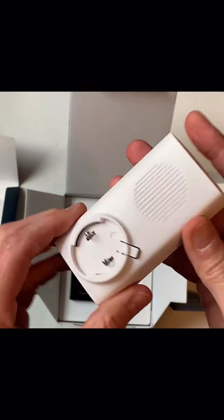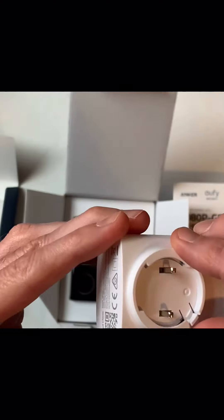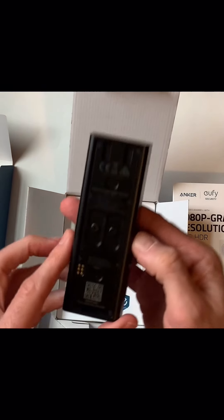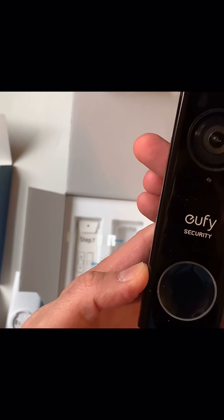I was just wondering what was on the back of this, and it looks like there are two little prongs — I'll have to figure out where that goes. And this is the unit itself, the doorbell. Really nice, attractive looking product. It's about maybe an inch thick or so.